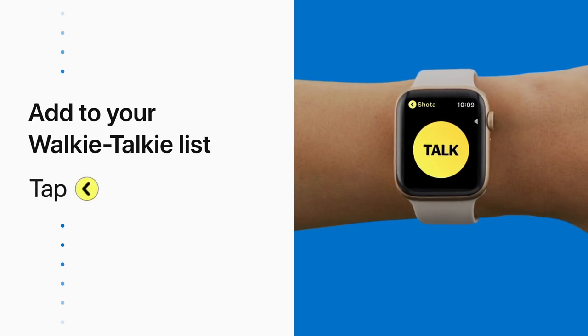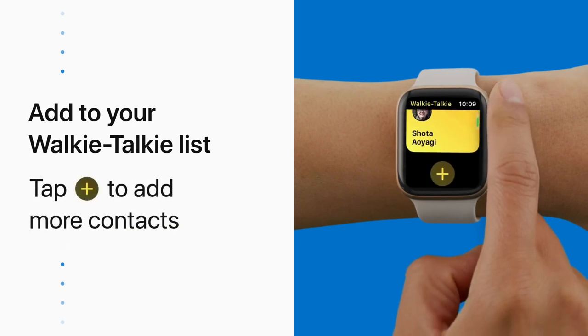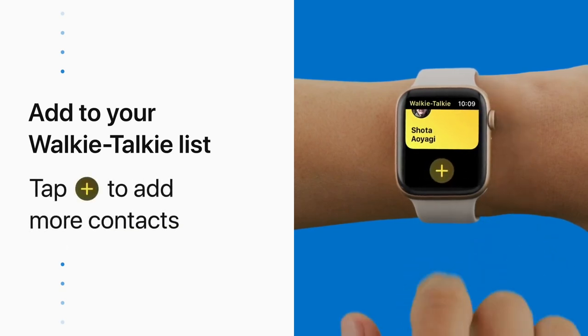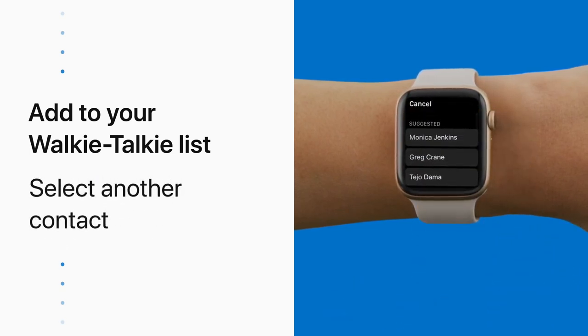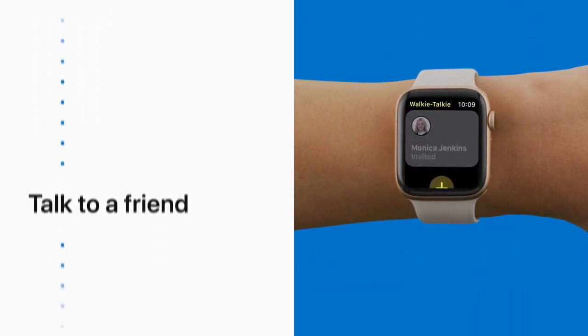To add more people to your list, tap the yellow back button in the upper left corner of your watch. Scroll down and tap the plus sign, then tap another suggested contact to send them an invite. Once your friend has accepted, you're ready to chat.